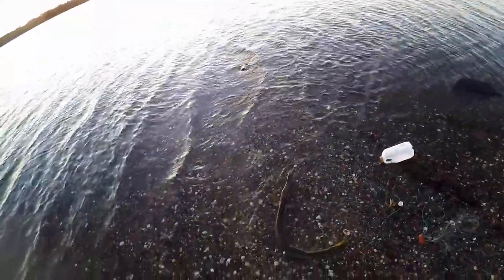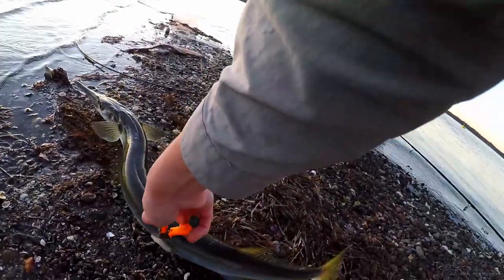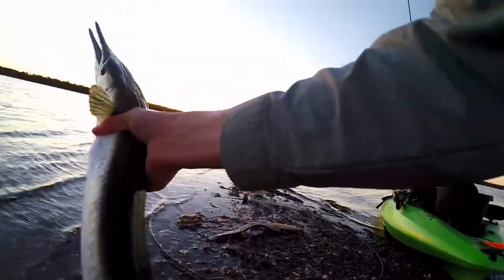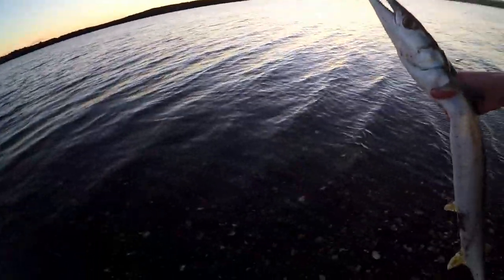Check out that, guys! Check out that. Look at those teeth! See you, mate.